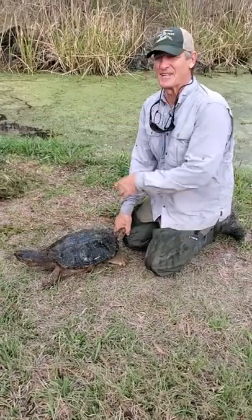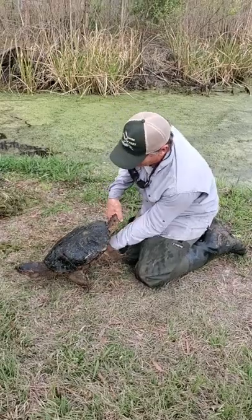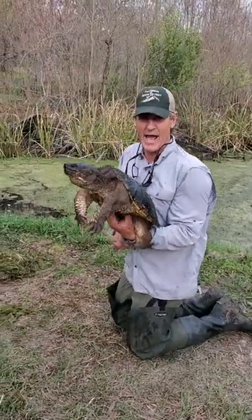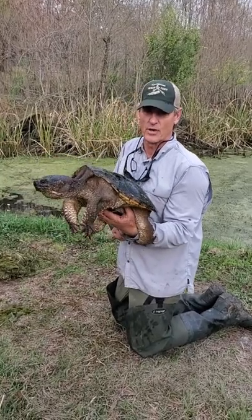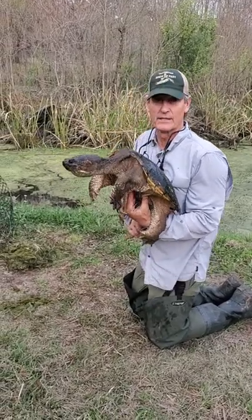We just checked the turtle trap and it's been some time since we first pulled this out of the water, but look at this turtle. This is a common snapper, not an alligator snapper, but a common snapper and they are big impressive turtles. This one probably weighs at least 30 pounds, but sometimes they get even bigger than this.